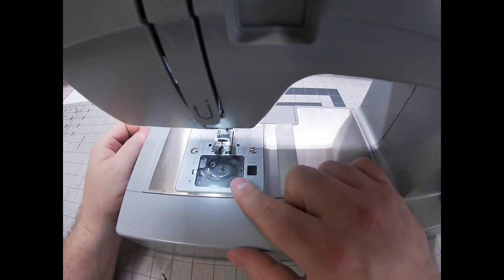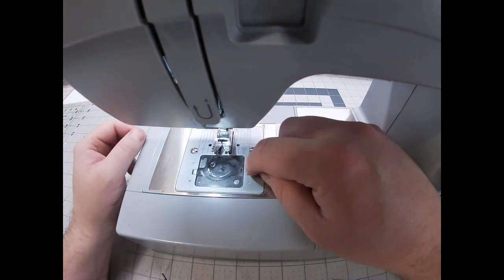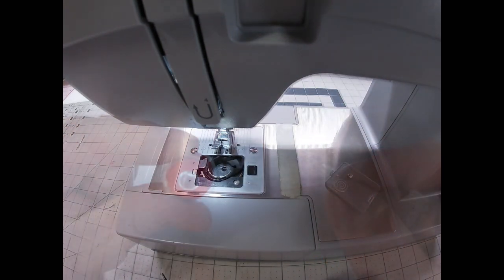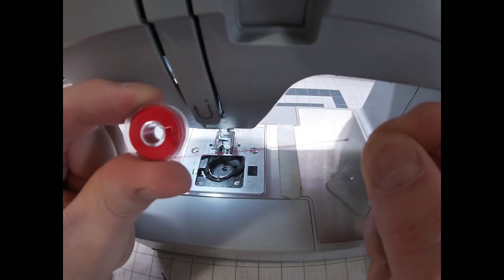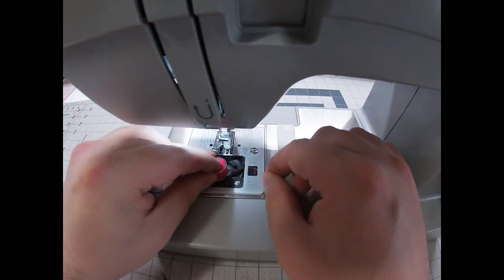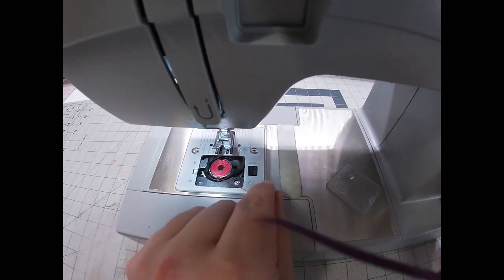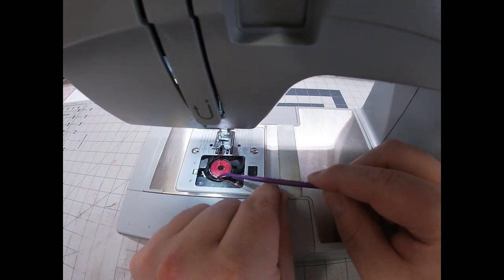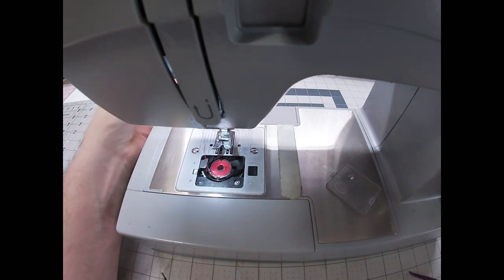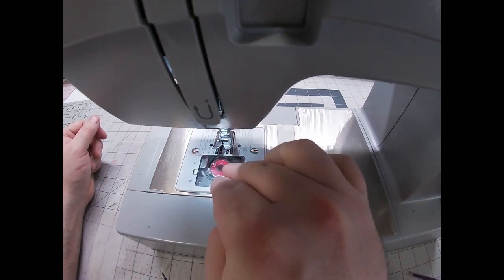Now I'm going to put the bobbin into the bobbin case. For this drop-down bobbin you just want to open it and remove the little plastic piece. I have the thread coming down off the bottom. I'm going to drop it down in there, and right here there's a little notch — I'm going to make sure my thread is under there, just like that, and then put my case back on.